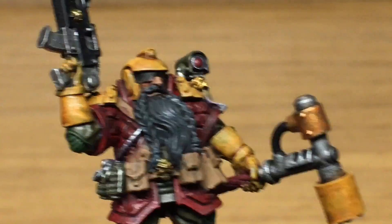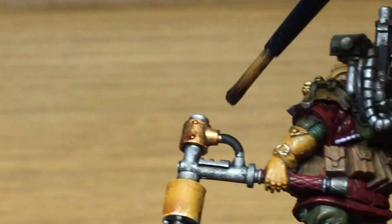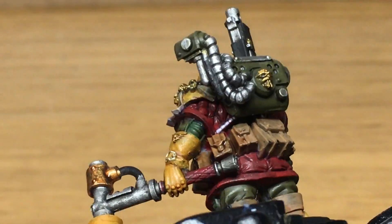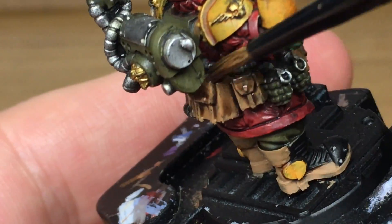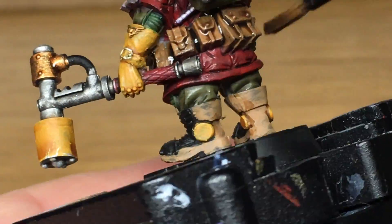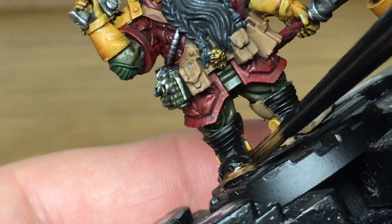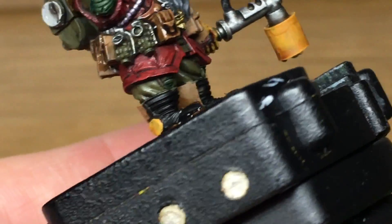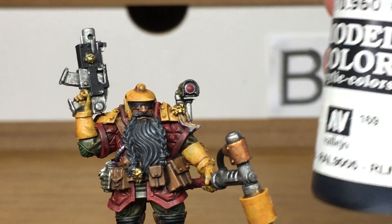Now going on to Citadel Agrax Earthshade - I'm going to be using this for the golds, the copper and the pouches. You can always use this to grime up the base too. If you'd like to see a video on doing the bases to get the stripes specific to Necromunda, I can add one - I was thinking of doing one as a change from doing miniatures. I've done a video on Sector Mechanicus bases when doing my Death Guard, but those are without the stripes, just a bit corroded.